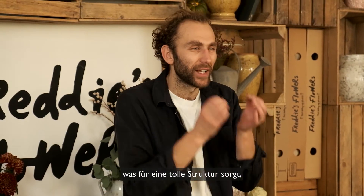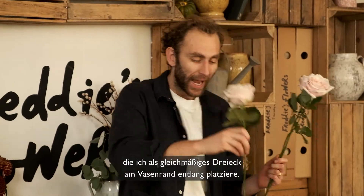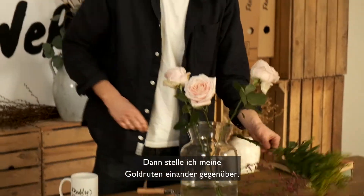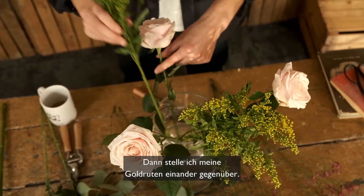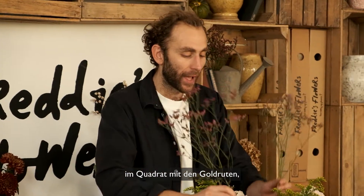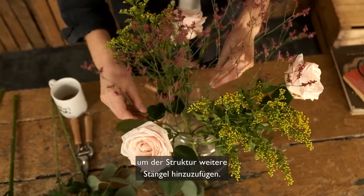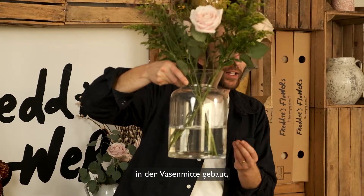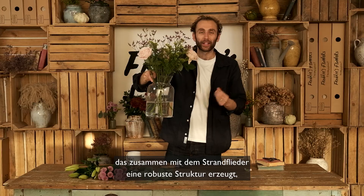To start arranging, I'm going to begin with my shorter layer around the edge, which provides a lovely structure, working my way up to the taller flowers in the middle. I'll start with my roses in an even triangle around the edge of the vase, then face my solidago opposite each other, and do the same with my bushy limonium, creating a square with the solidago. You can now see that I've created a bit of a stem grid in the middle of the vase.